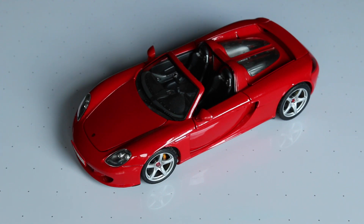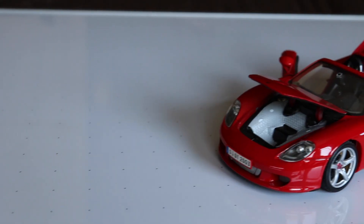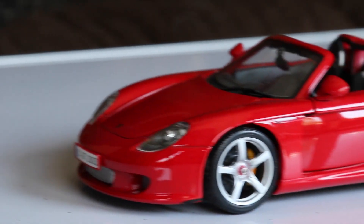Hey guys, Brandon here with Exotic Diecast, bringing you another review, this time on the Maisto 1/18 scale Porsche Carrera GT. Like my other cars, the ones I got on Craigslist, it was for $40.